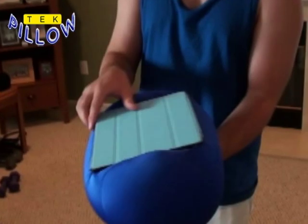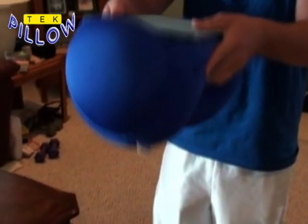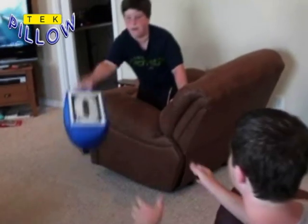The cases are specific to each type of device, which makes them a very sturdy and secure way of holding the tech devices, but makes the manufacturing a problem. It is the goal of this project to investigate and prototype a new and simple way to hold the devices securely to the pillow.